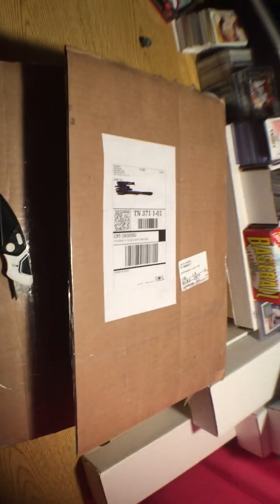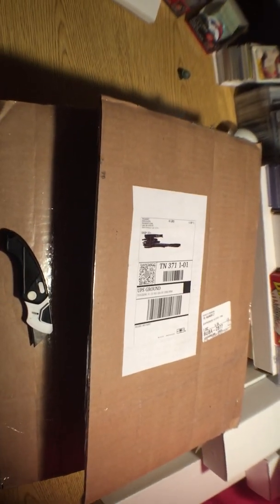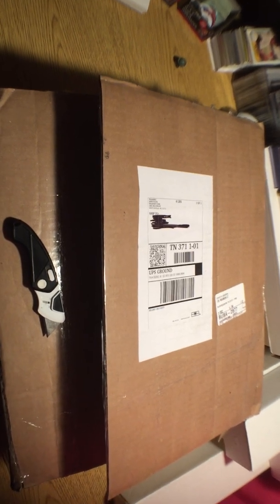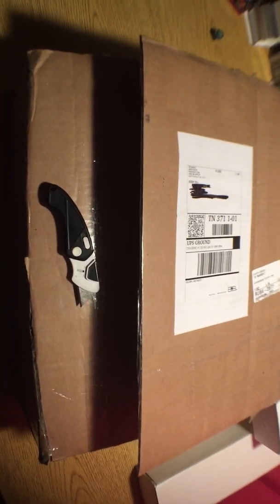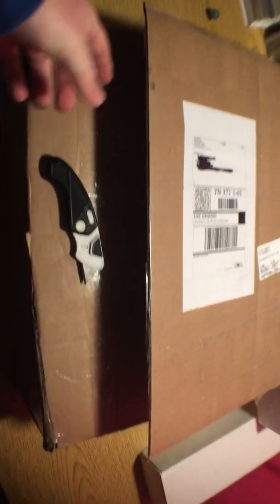Hey guys, welcome back to the channel — Buttermilk here. Today we have a box that I purchased from Walmart. It's the 50-pack collection that I saw on Jabs family video about a week ago. I've already cut the seal. I've seen a couple different videos of this product — it ranges a little bit, but for the most part it's like the Fairfield blaster boxes as well as a lot of dollar store packs, which is fine — most of these will do for my son.